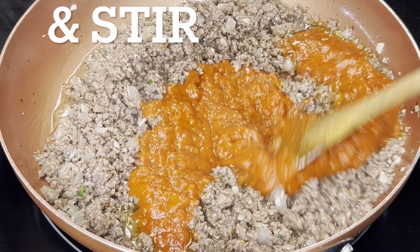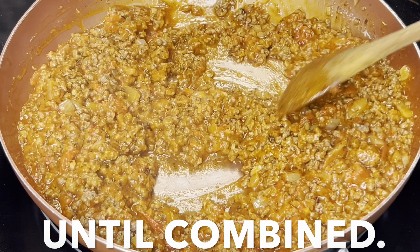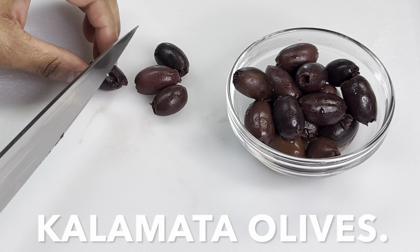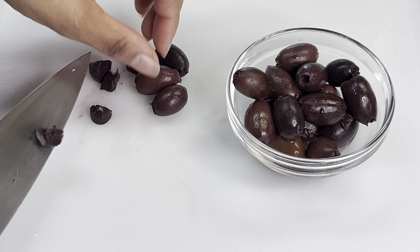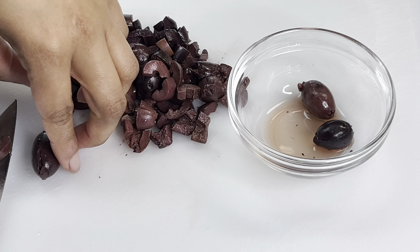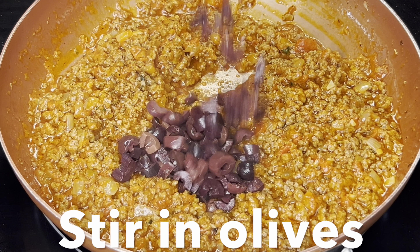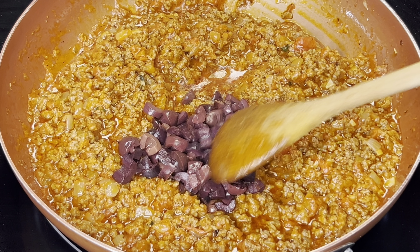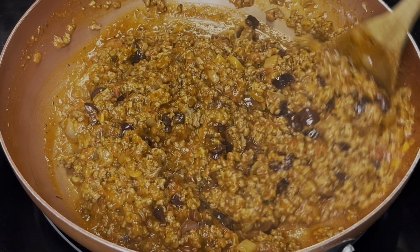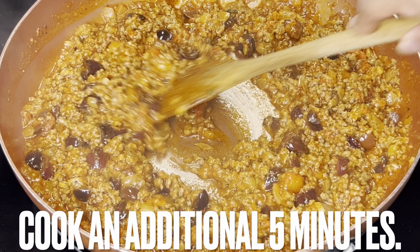Pour in marinara sauce and stir until combined. If needed, pit and chop olives, then stir them into the meat sauce until fully combined. Cook an additional five minutes.